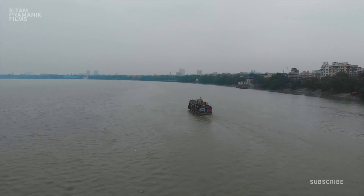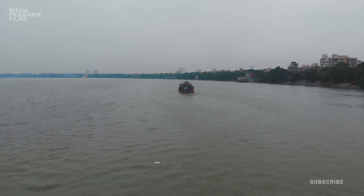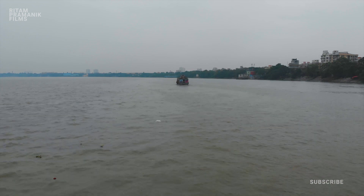Rather than flying back to its home point, the drone started flying down. It was just a few meters above the water when it suddenly stopped. The vision sensors saved the drone from drowning in the water.